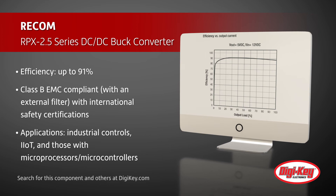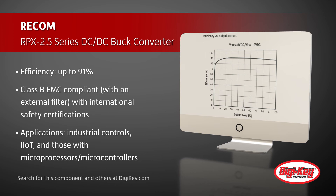Ideal applications include industrial controls, industrial IoT, and those with microprocessors and microcontrollers.